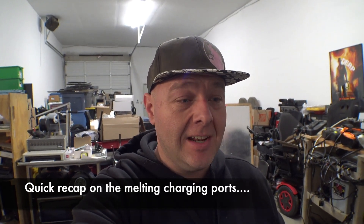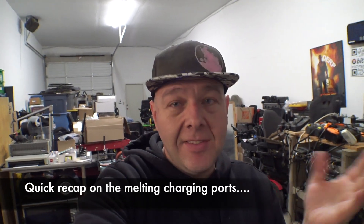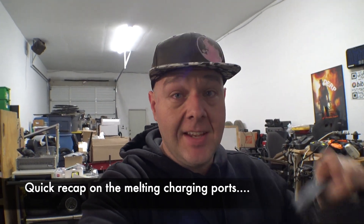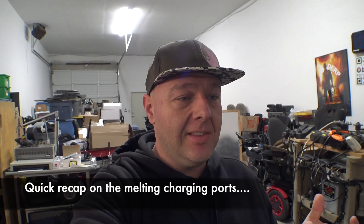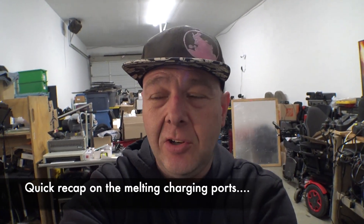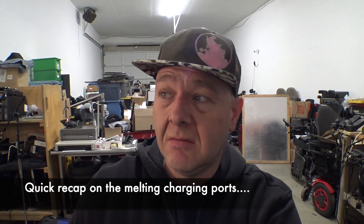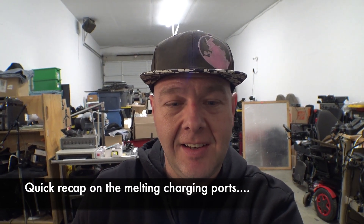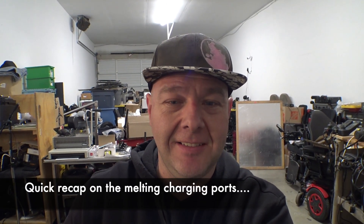Now, a bunch of people have said you're supposed to go to the DME instead. That's all fine and good, but once this charging jack starts melting, the joystick has to be replaced and the charger has to be replaced. Some people go to their DME and they'll replace the joystick and maybe replace the charger, but it's still one of the old affected ones. I think this issue has more or less been resolved by now, but contact Permobil Tech.